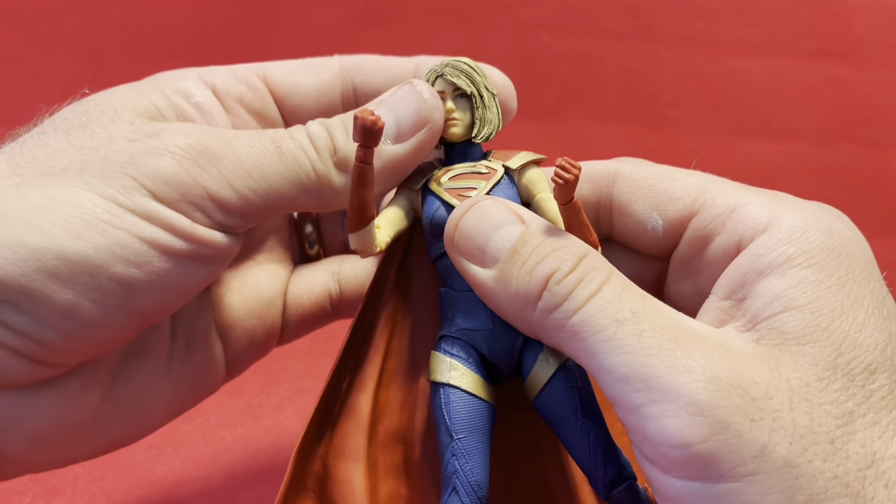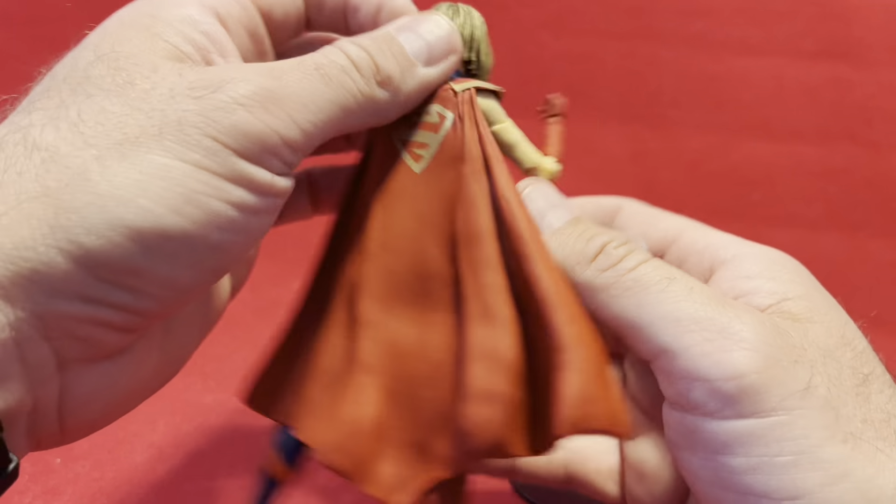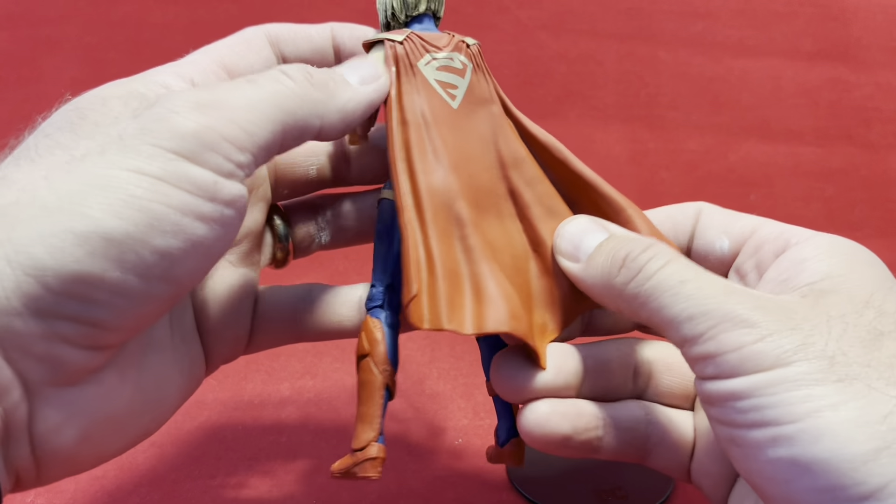I'm not wild about this hair — this is probably my least favorite Supergirl hair. But I'm not mad at it; it's just not my favorite.